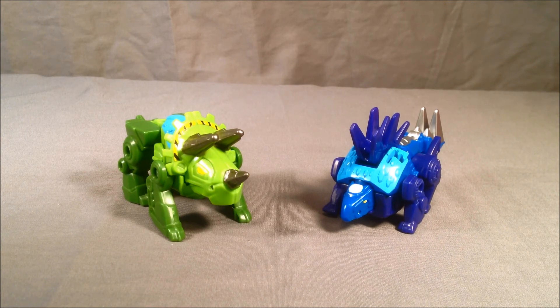I definitely recommend them. Please let me know what you guys think in the comments. Please like and share this video, and please make sure you're subscribed. There'll be links in the description for my Facebook and Twitter — please follow me on there as well. I hope you've enjoyed this look at the Transformers Rescue Bot Dinobots Chase and Boulder. Thanks for watching!